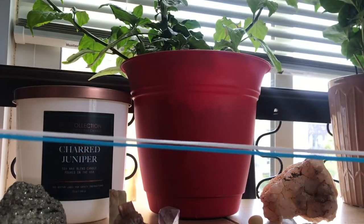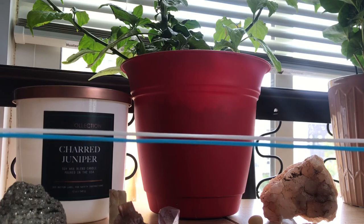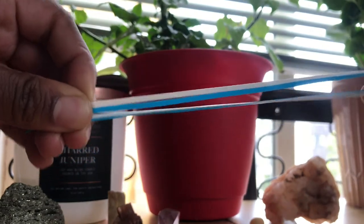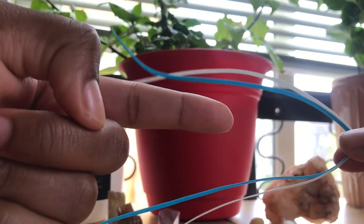Your next step will be to find the center of each string. The best method to do this is to fold your string in half and to grab the top of the loop. This is now the center of your string.